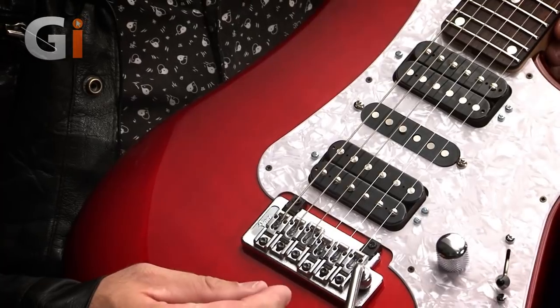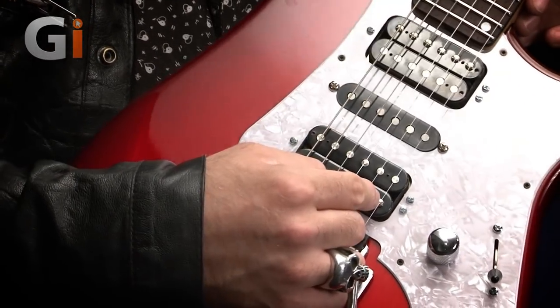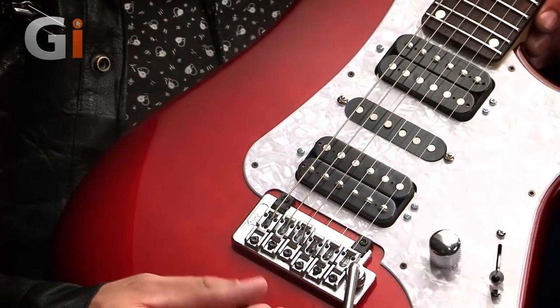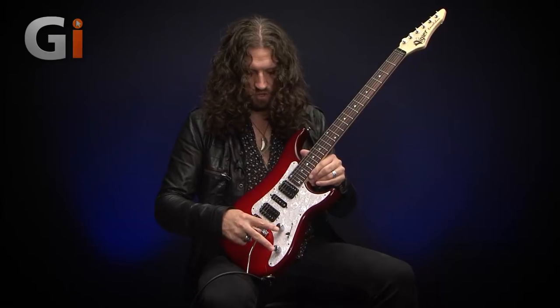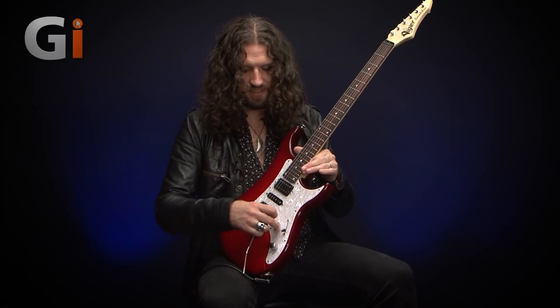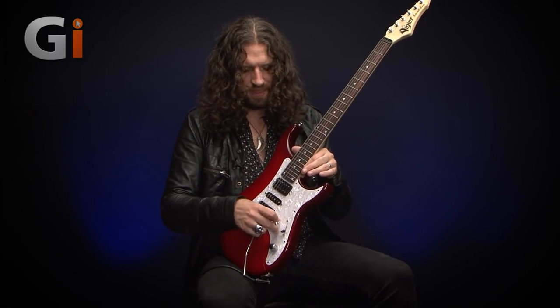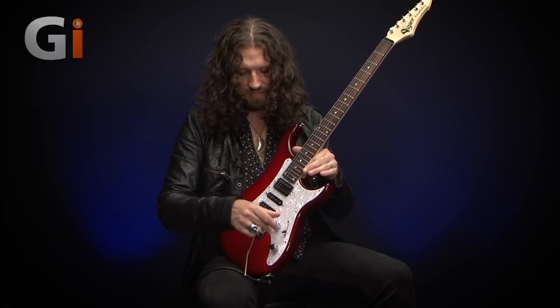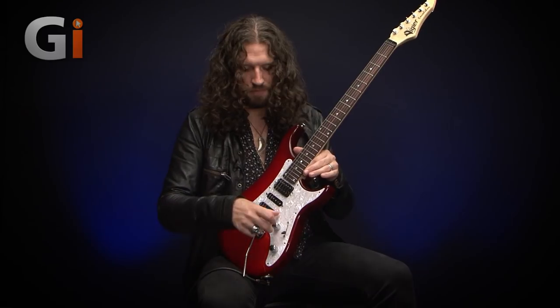Another cool thing Ben from Vigier told me: when they install the pickups, they adjust the pole pieces to each string on each guitar by hand, so your string balance is as good as it's going to get straight out of the box. We have a five-way switch and two pots for master volume and master tone — and unusually, these are both one-meg pots, so full open it's basically like not having a pot in place, like having a blower switch. There's no treble bleed capacitor on the volume pot, so it does get a little darker as you turn down — it's a very easy mod to install if you want one.